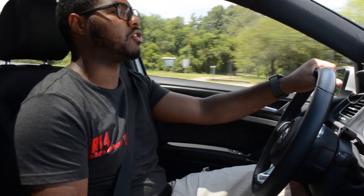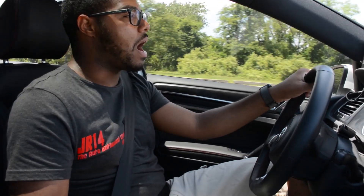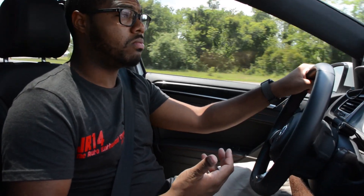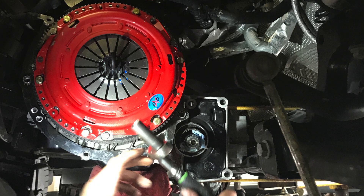Unfortunately, I had to spend a good amount of money on a new clutch. Since I was going to have to take the transmission out of the car anyway, I might as well do a full clutch kit, which includes the new clutch, new pressure plate, and a new flywheel. The clutch set I went with is a South Bend Stage 2 Endurance clutch.